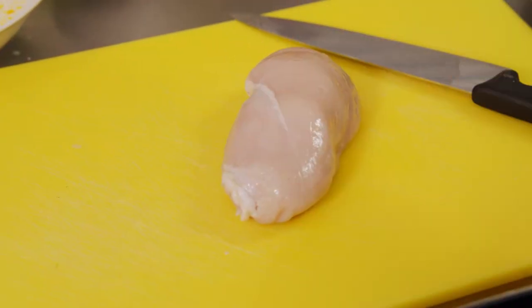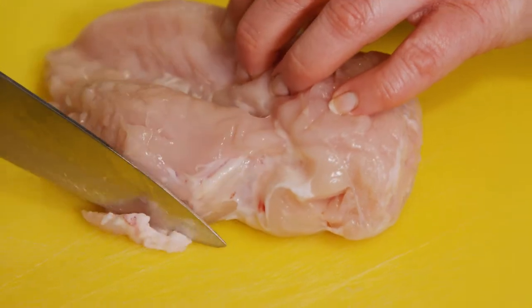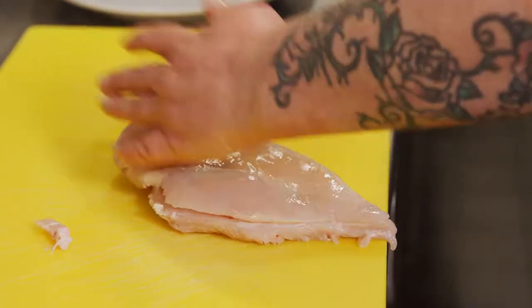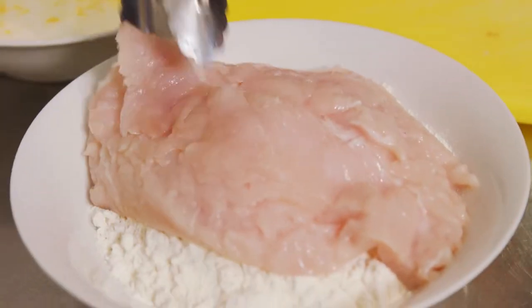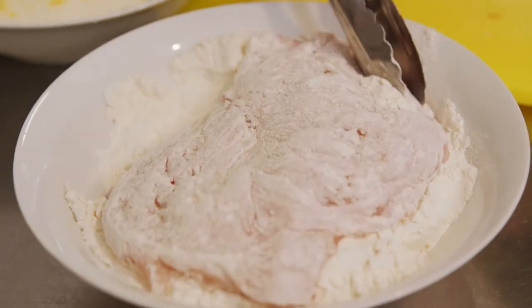Just grab one of the breasts of the chicken. If there's any fatty bits on your chicken, just gently cut it off. The next part might be a little bit more tricky because we need to cut it in half lengthways. We're just going to bash it out with a mallet so it cooks evenly. Put our chicken into the flour and flip it over so both sides are evenly covered.